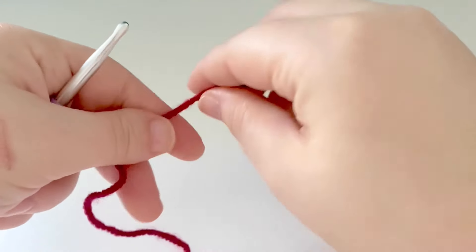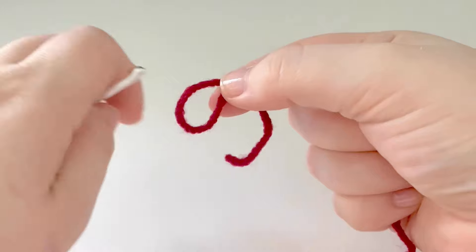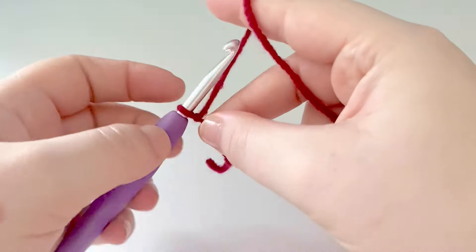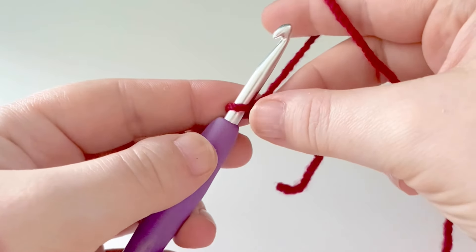To start our jasmine stitch, we're going to start off with a slip knot, then chain up one. We're going to be doing a foundation row of puff stitches.